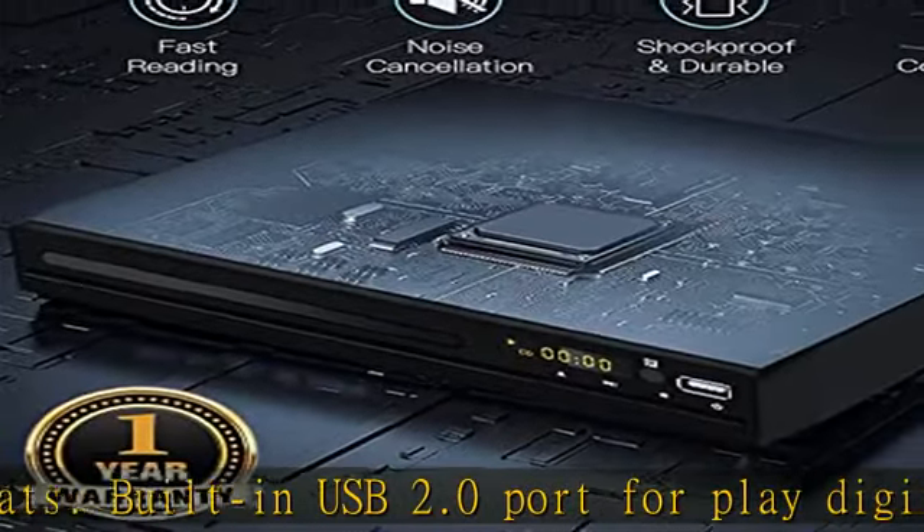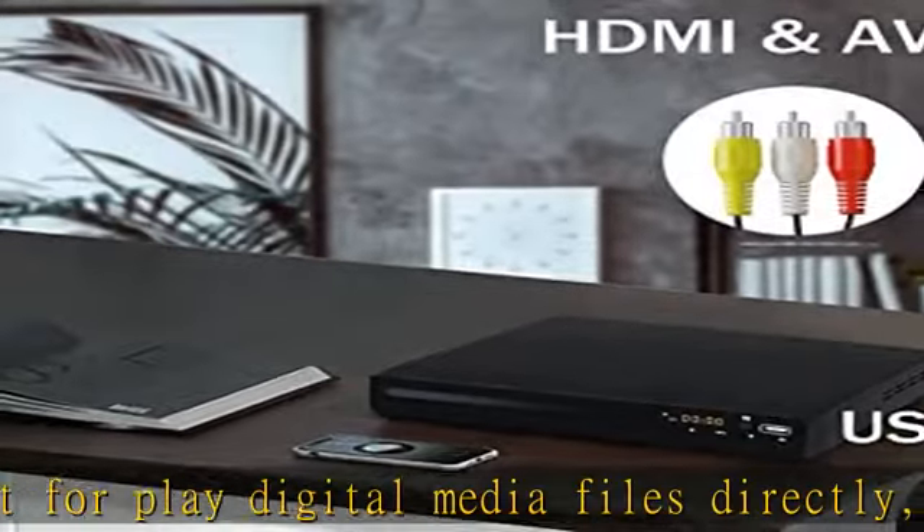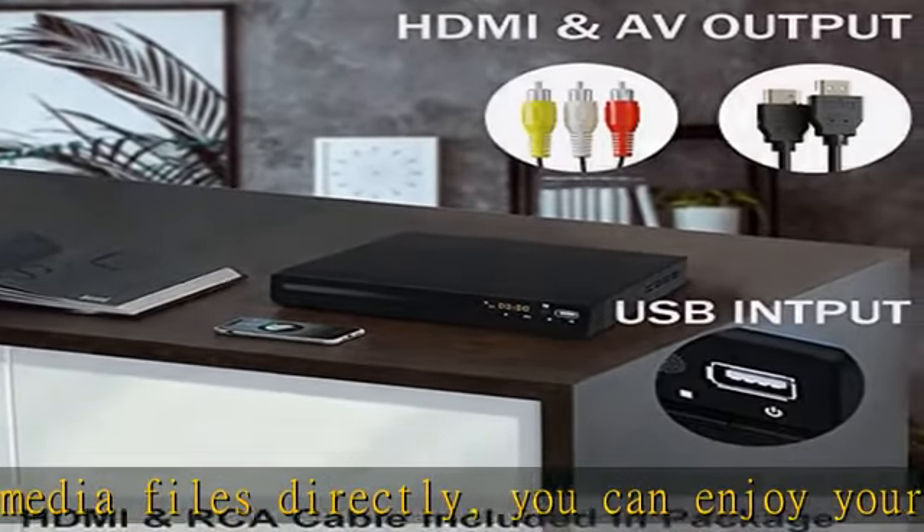Note: USB stick format must be FAT or FAT32, with storage up to 32 GB.